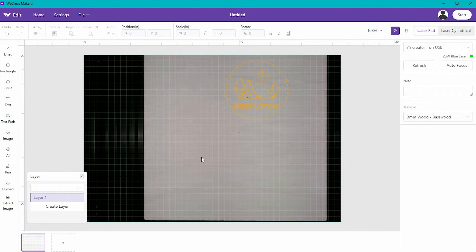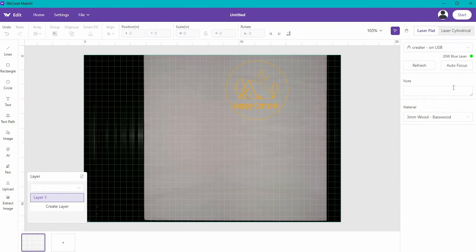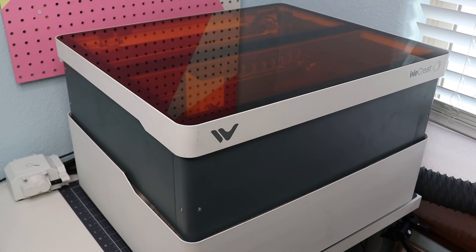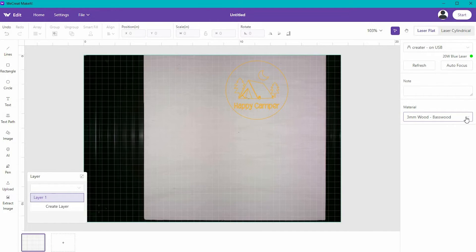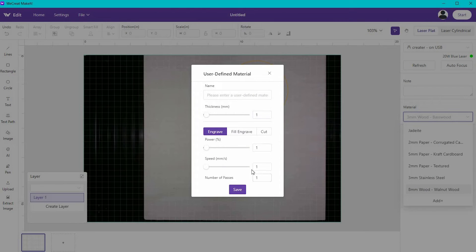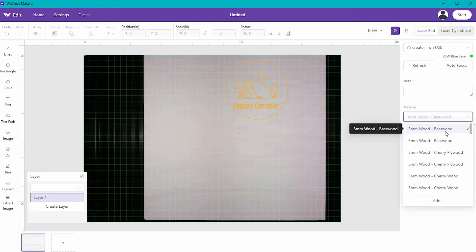The first thing we have to do is define what the material is. Make sure you are not highlighting any graphics — click off of it. Over on the right, click Auto Focus. The Vision is going to auto-raise or lower to focus appropriately on the material in it. Next, select the material. There are a ton of materials, and if the one you pick doesn't give the appropriate cut, you can add your own custom settings. For this project, we're working with three-millimeter basswood, so that's what we'll select.